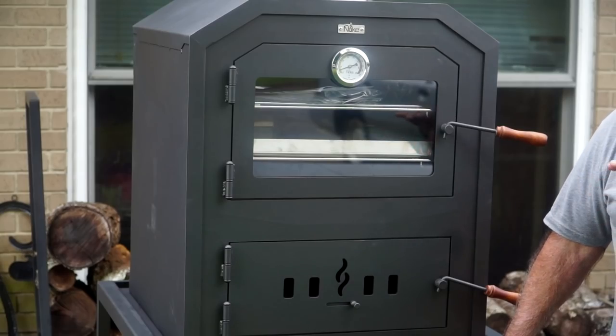Going to be doing a buffalo chicken mac and cheese from scratch. Going to give you a quick walk around on the Nuke Outdoor Oven right now.